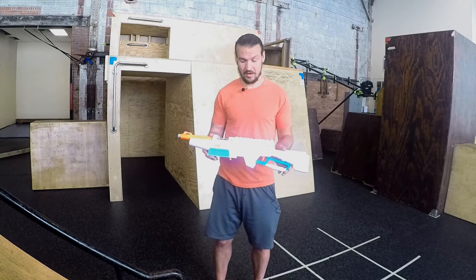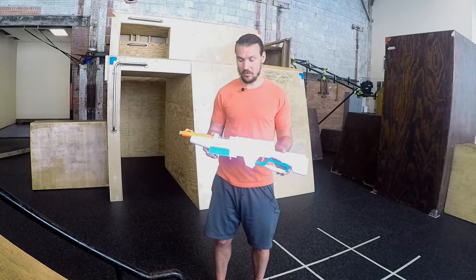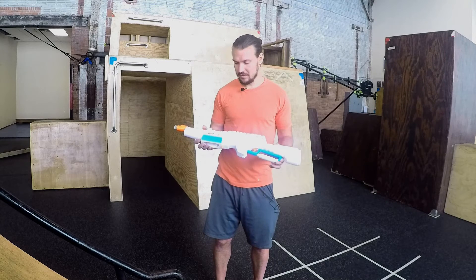When I chronied this it was getting about 130 feet per second. On average it was getting about 121 or so, and I'll show you that video in just a moment. It works pretty well.